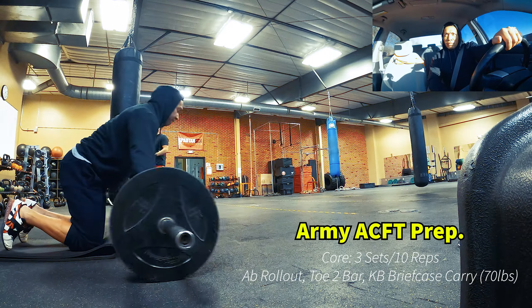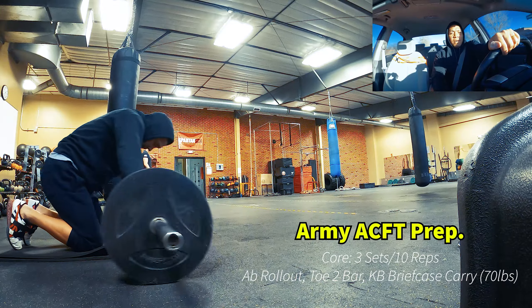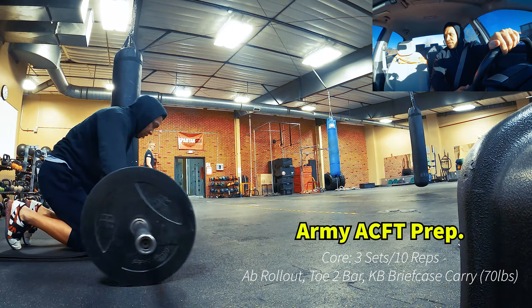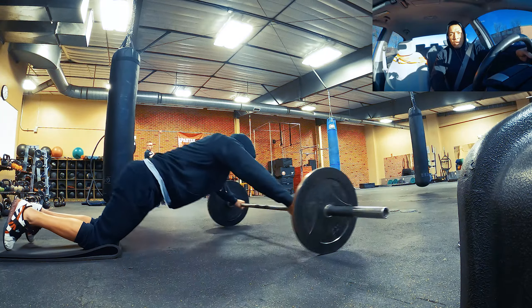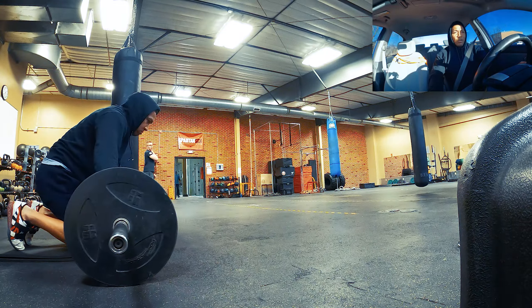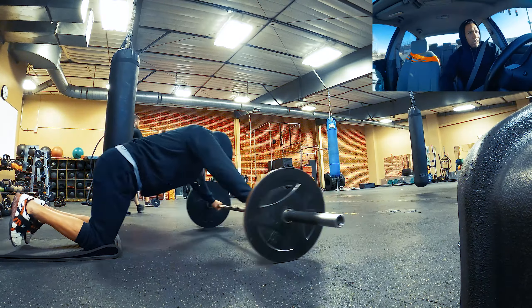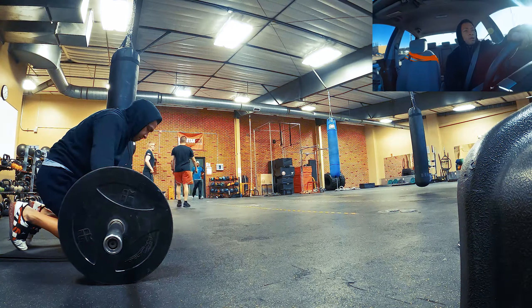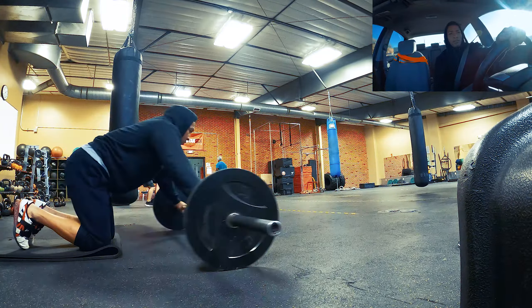What's up YouTube! I did three exercises for core that helps me with my leg tuck and just general strengthening of my core. You need it in order to do a lot of the ACFT exercises. The three exercises are toe to bar, ab roll out, and briefcase carry with a 70 pound kettlebell.